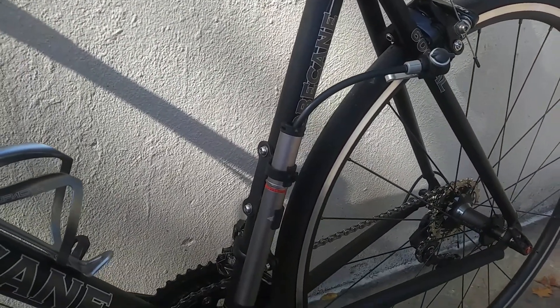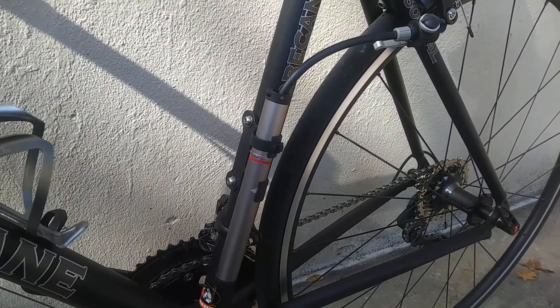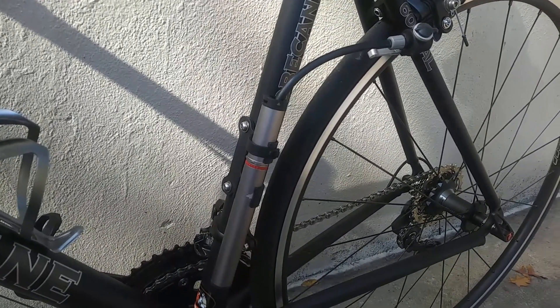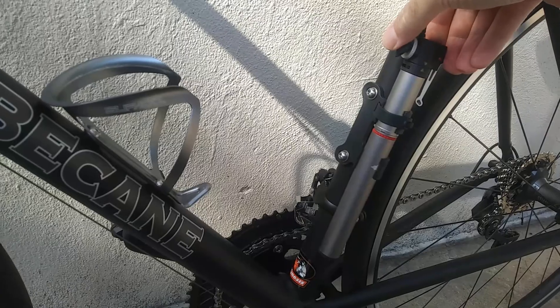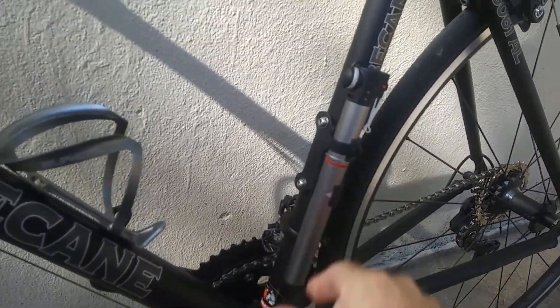I recommend that to anybody: do not get a hand pump that has the valve connection directly on the pump itself, because you're going to end up damaging the valve and it's just going to be a nightmare to pump up.